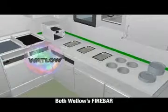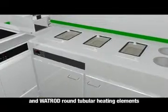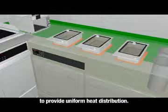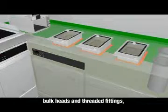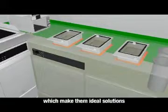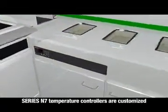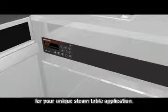Both Watlow's fire bar flat tubular heating elements and Wattrod round tubular heating elements can be used in restaurant steam tables to provide uniform heat distribution. Both heaters are available with watertight bulkheads and threaded fittings, which make them ideal solutions for steam table applications. Series N7 temperature controllers are customized for your unique steam table application.